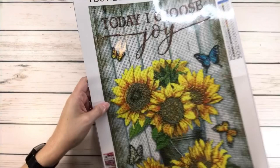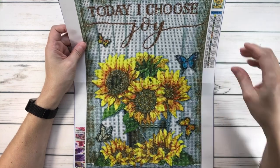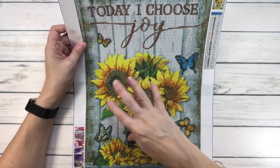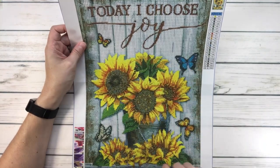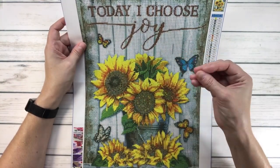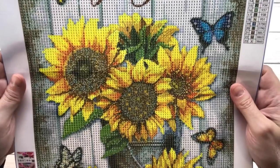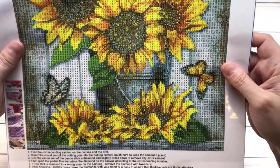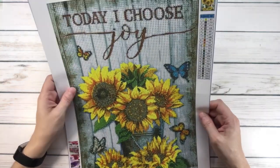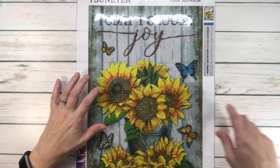Number four is absolutely gorgeous too. It's actually called 'Sunflower,' and it says 'Today I Choose Joy.' You've got a pail with really bright big sunflowers, butterflies, and in the background it's like a wood fence in a pretty blue color. It's absolutely gorgeous — look at those flowers and the butterflies!